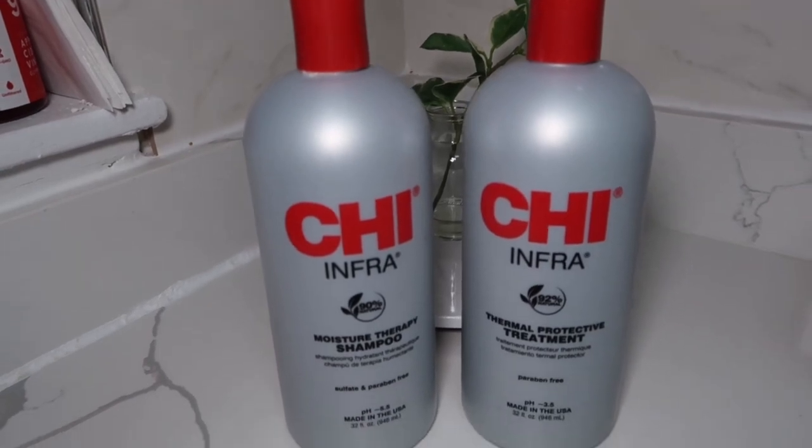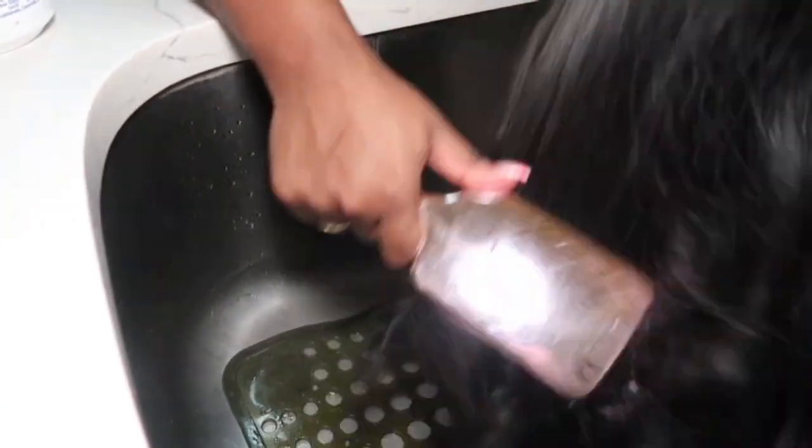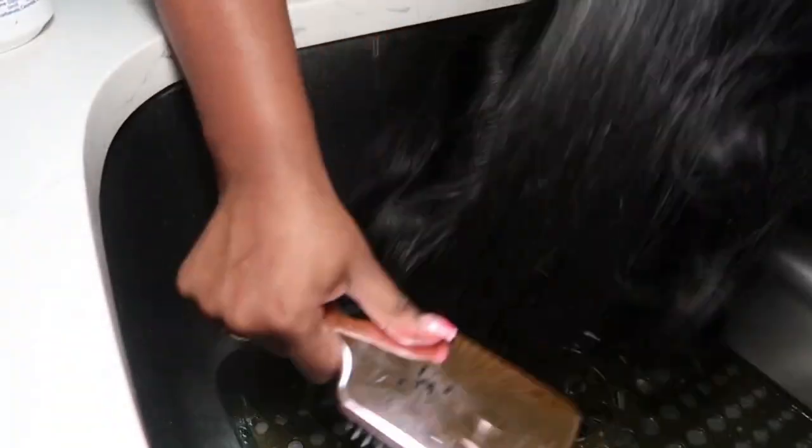Now it's time to wash the hair. I am using the CHI Infra shampoo and conditioner. First, as you guys can see, I am just detangling the wig. I am using a big paddle brush because these are best for getting through those hard knots.